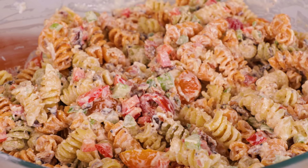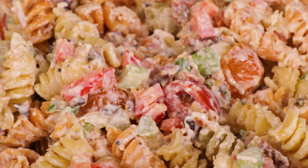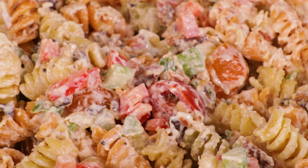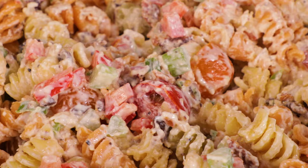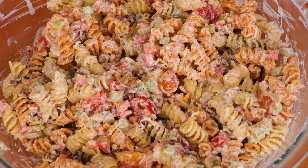And that's it — pasta salad with bacon and Parmesan. When serving this, I'd suggest doing a double bowl method if you're going to be outdoors. Take a large bowl filled with ice and put this bowl on top to keep it cold, because nothing will turn your stomach upside down faster than mayo that's been out in the sun all day.